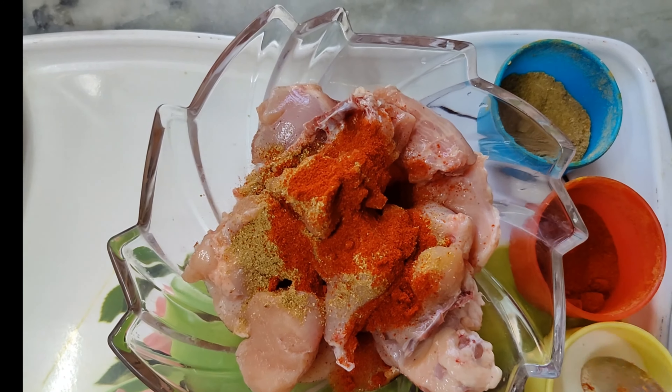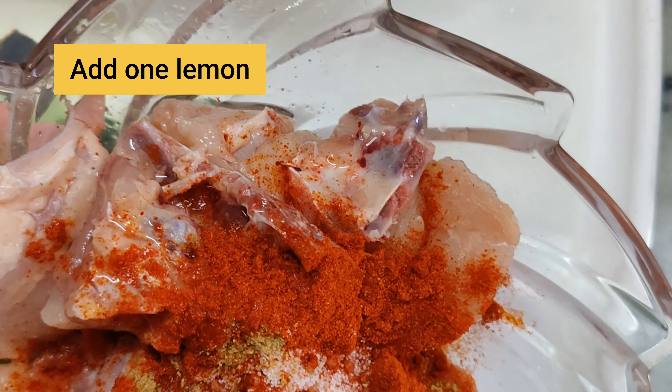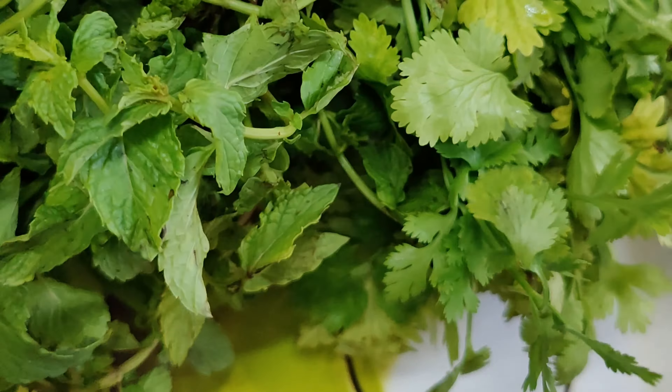For marination, you have to take chicken, dhania powder, lal mirchi powder, and kashmiri powder, a little lemon, and mix it well. Leave it for half an hour.